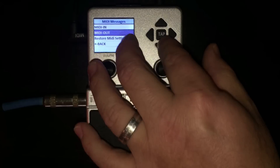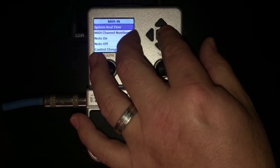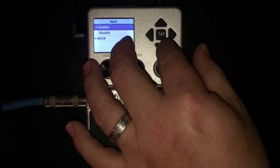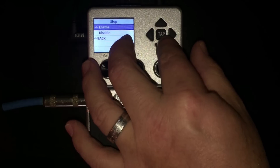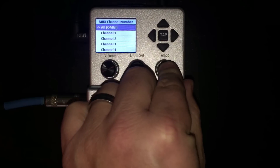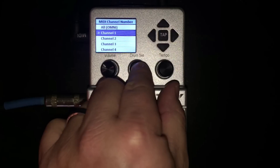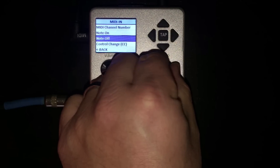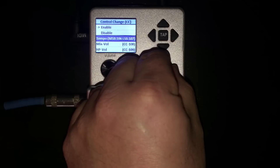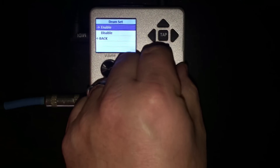Now let's go back and go to MIDI in. Go to system real time and then choose sync — here we want to let the BeatBuddy hear our MIDI clock so we're going to enable it. We can also have OnSong start and stop the BeatBuddy remotely so let's turn that on too. If we're using multiple MIDI devices we want to control things better by setting a MIDI channel, so we're going to set the MIDI channel on the BeatBuddy to 1. Skip over notes and go to control change and enable that. This lets us send MIDI control changes that can affect the BeatBuddy right from our iPad. Enable all the control changes so we have the option to control them with OnSong.